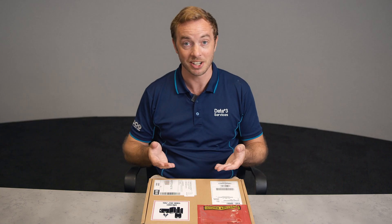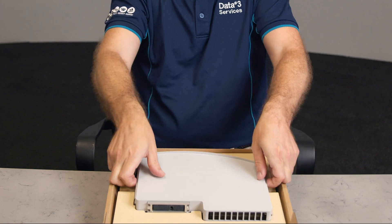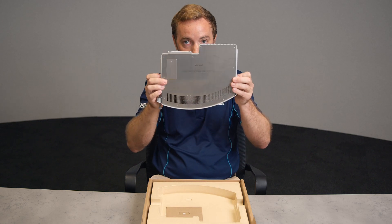So let's take a look at what's actually in the box. Here she is, our brand new Hub 3 Pack.